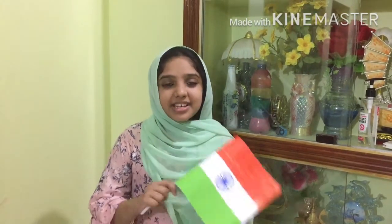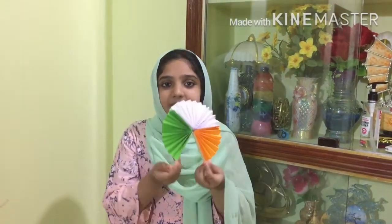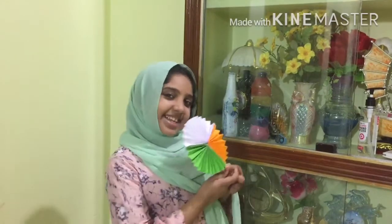Hey guys, welcome back to my channel Sibra's Vlog. I hope everyone is doing well and staying safe. It's Independence Day — happy Independence Day to all the Indians out there. This is the day we all need to remember. Today I am going to show you how to make a tricolored smoothie. It's going to be the color of an Indian flag, along with this paper craft with colored paper. So let's get started.